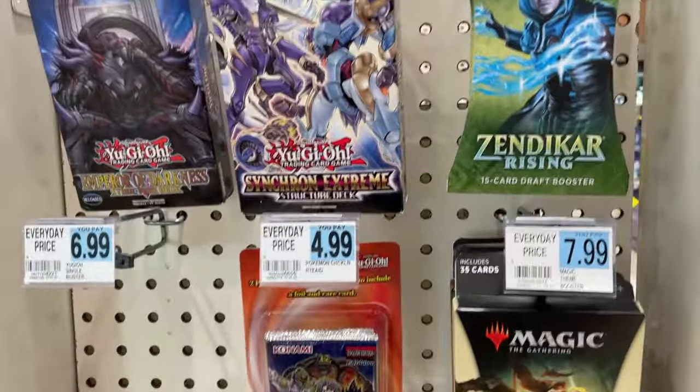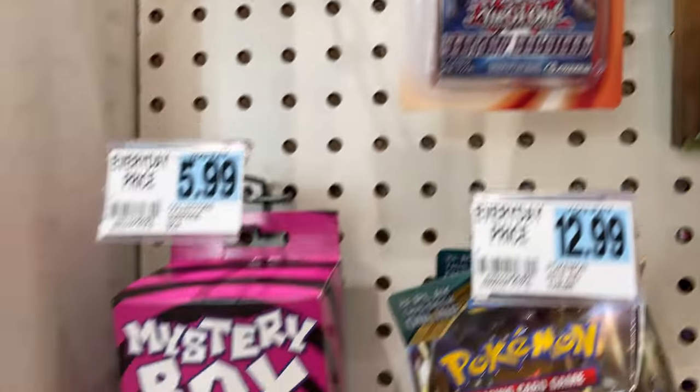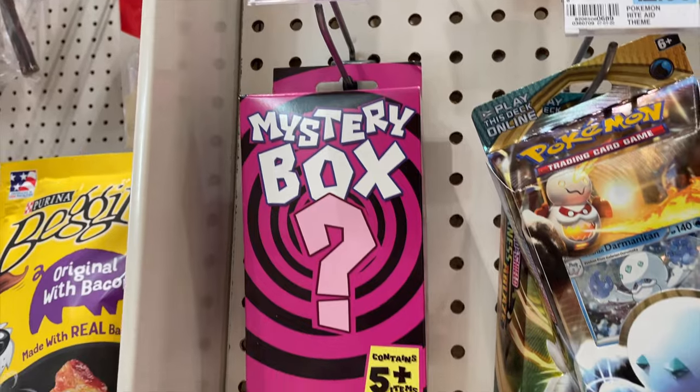Alright, let's see what they've got here. Yu-Gi-Oh cards, Magic, or Yu-Gi-Oh. Ooh, Mystery Box. If you don't really know what this is, $5.99. We'll try this today.